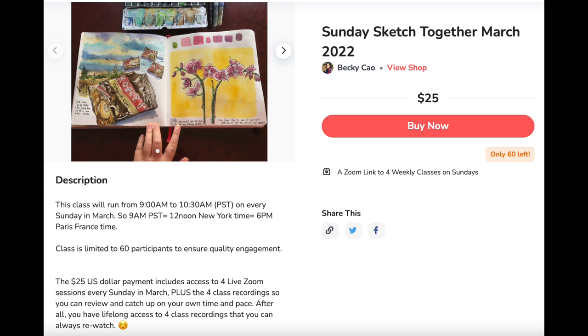If you miss part of the class or the whole class, you still get the recording to follow up later. You have lifelong access to four class recordings, each one at least 90 minutes long, so you can always watch and re-watch to follow up at your own time and speed. The sign-up link is down in the description of this video. That's it for today — see you again very soon, have a great day!